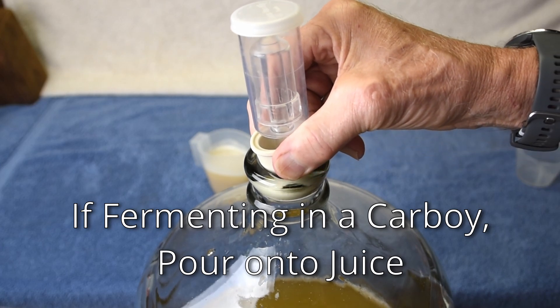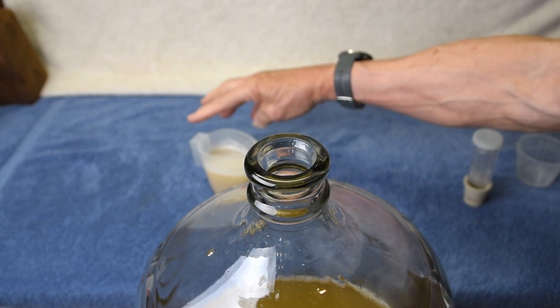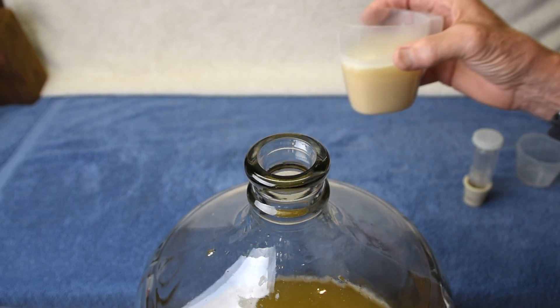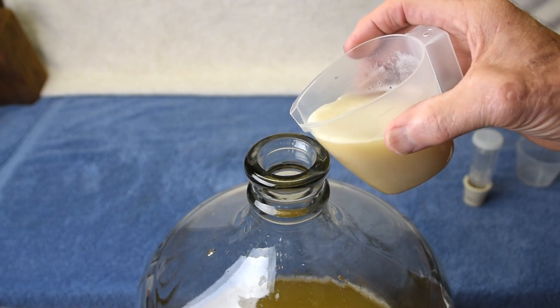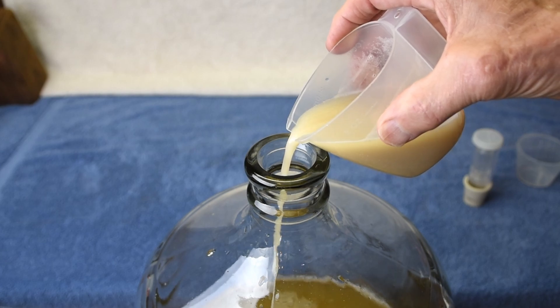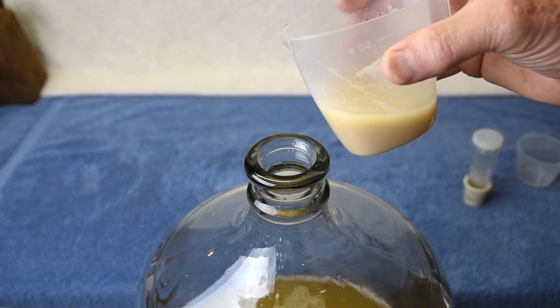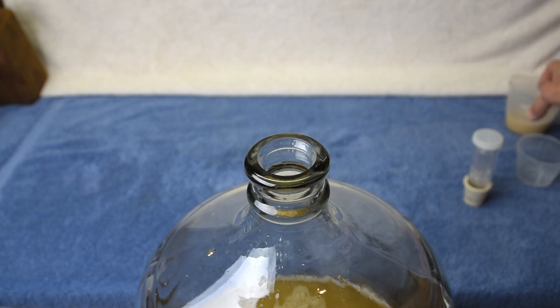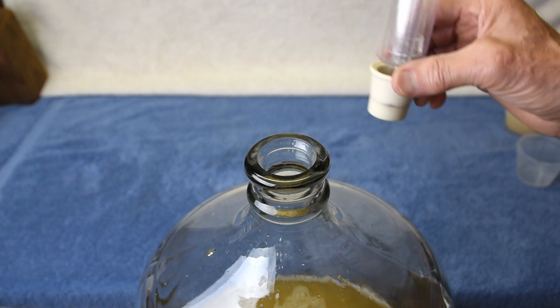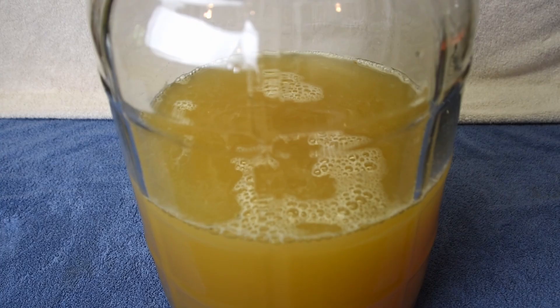Then pitch the yeast mixture onto the surface of the juice. Here, we're fermenting white wine in a carboy. Since we only have 3 gallons of juice, we only used half of the mixture. The mixture is allowed to remain on the surface — it is not mixed in.